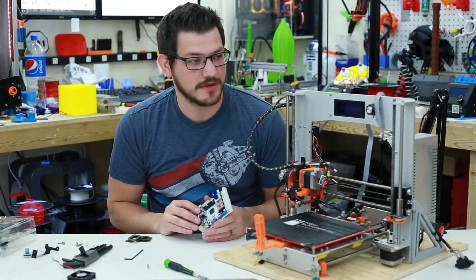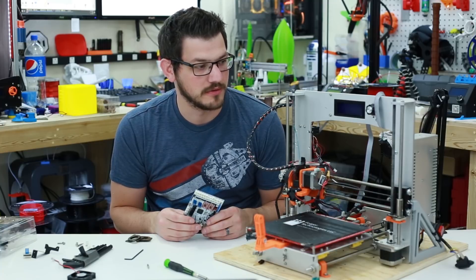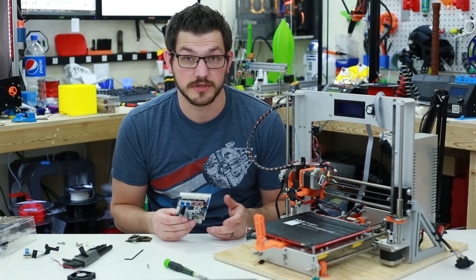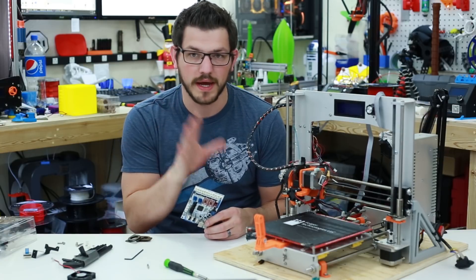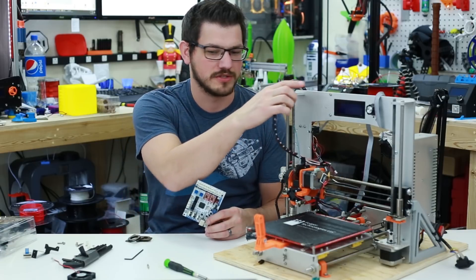Welcome back guys. So as I said today, we're going to do another upgrade here to my G-Tech Prusa i3 Lumen. This was my very first printer. I've had this printer for nearly two years here in just a few months, and I've done quite a lot of upgrades — as you can see all the printed parts on it — and modifications to it.